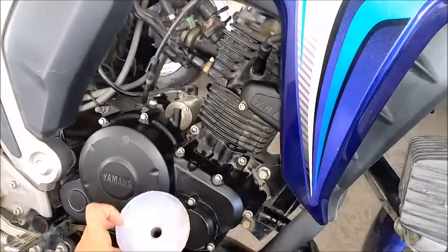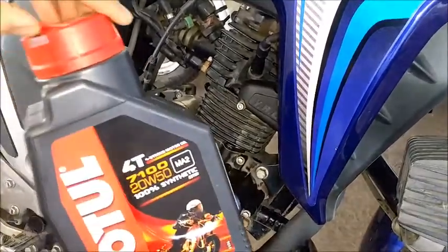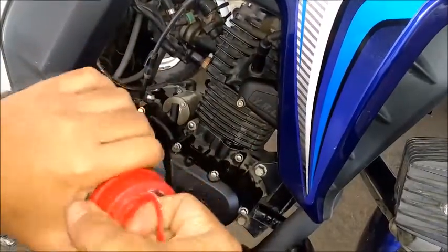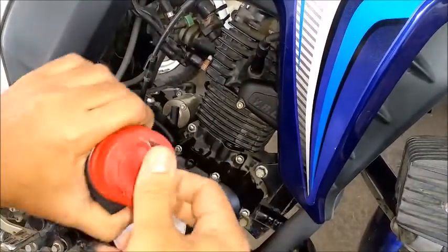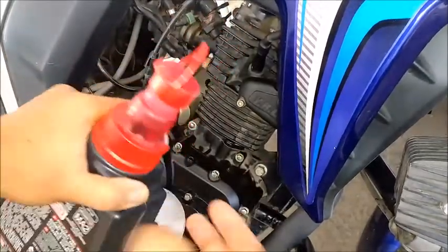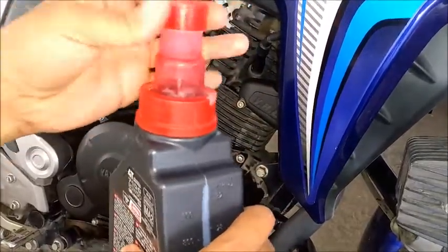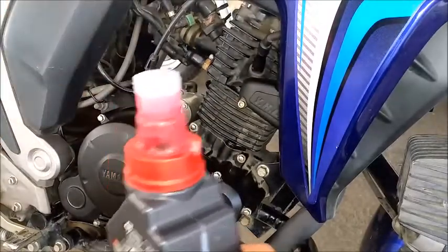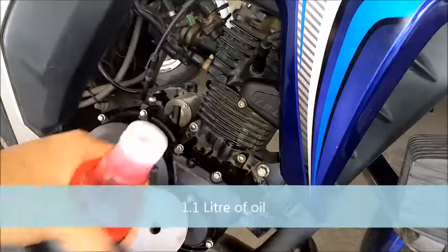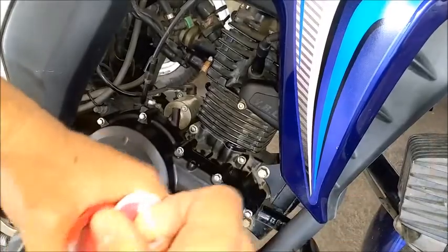Place the funnel onto the engine filling hole. Motul has its own unique way of opening — quite cool. There it goes — that's one liter. I have a top-up can as well. The engine takes around 1.1 liters, which is what I've observed. The manual says 1.1 liters when you do some engine work, and every time I fill 1.1 liters the level is correct.